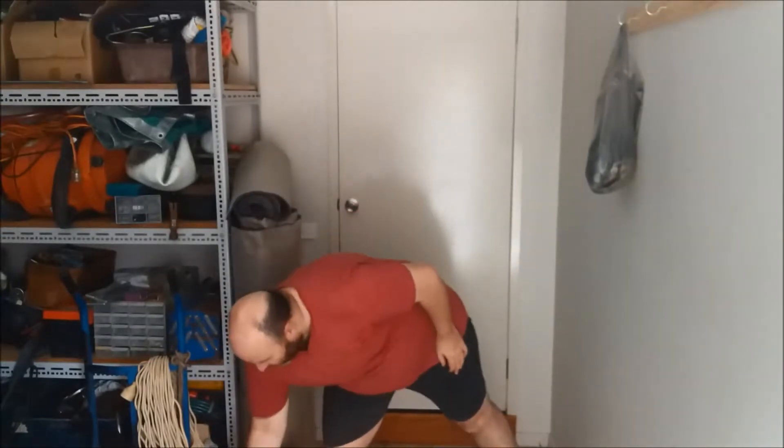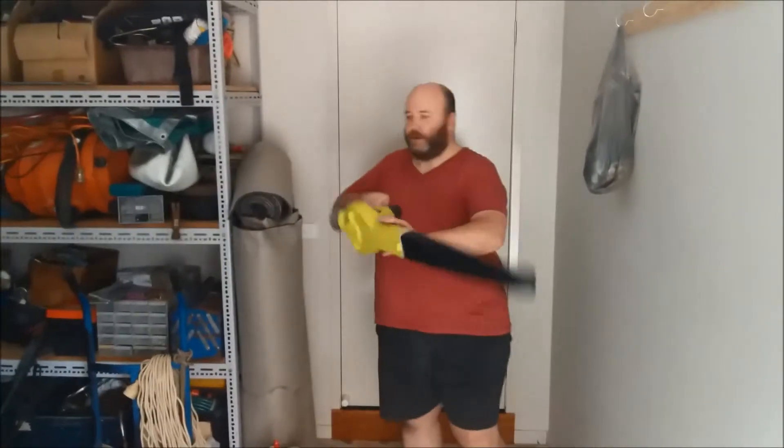Hi guys, Eben here, just doing a short little video — it's actually take two, the other camera didn't work out. So I'm just doing a short little review on a Ryobi cordless blower, which we have right here.